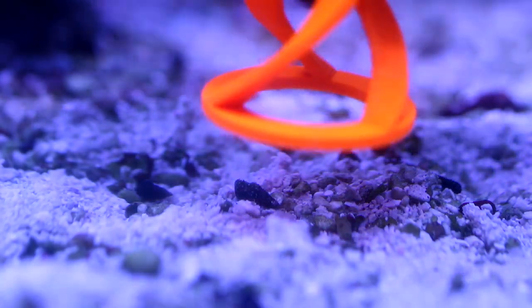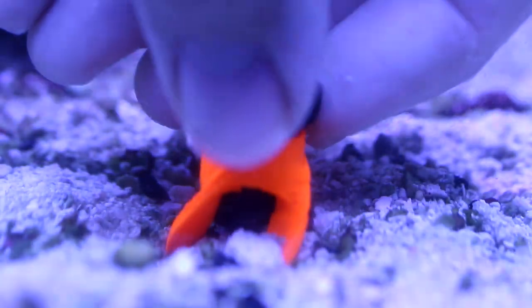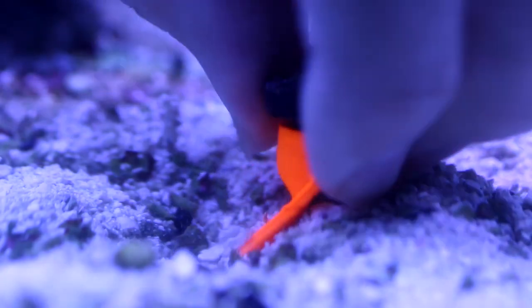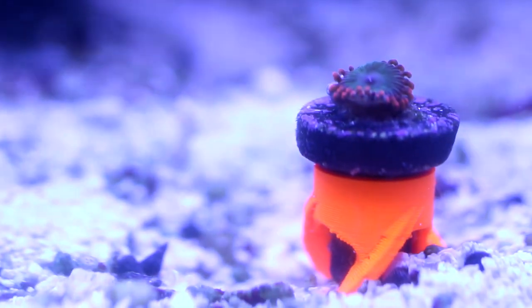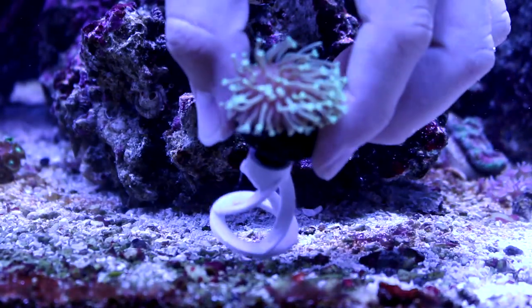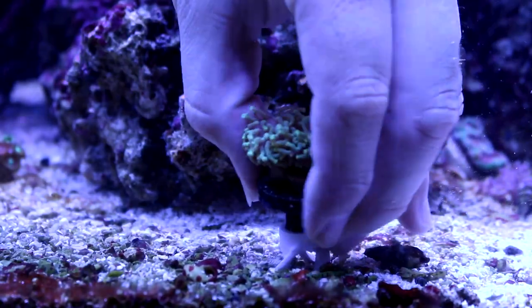First, we have the sand stand. I chose to go with the orange color because that just pops in your tank — the orange color looks really great inside the tank. Pick a frag plug that you like, put it inside the sand stand, and then you twist it down in the sand. You can go all the way to just your frag plug sticking out at the top, or go about this deep like I'm doing now. I really do like this frag stand. It works like it's intended to — you twist it into the sand and it helps secure your frag there.